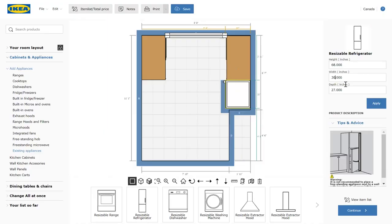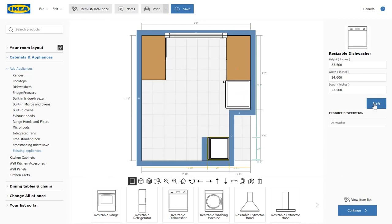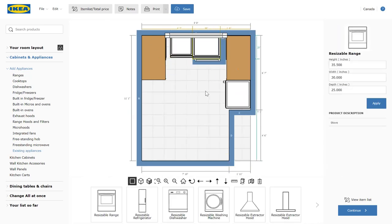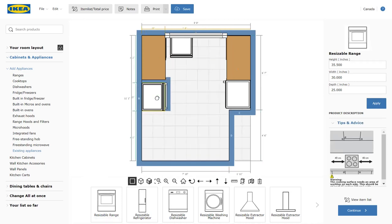Next we're going to input the specs of our appliances. Some of them we're keeping from our old kitchen and some of them we're ordering new. So let's size the fridge, dishwasher and oven and then put them approximately where they could go. I like the fridge going on the other wall.